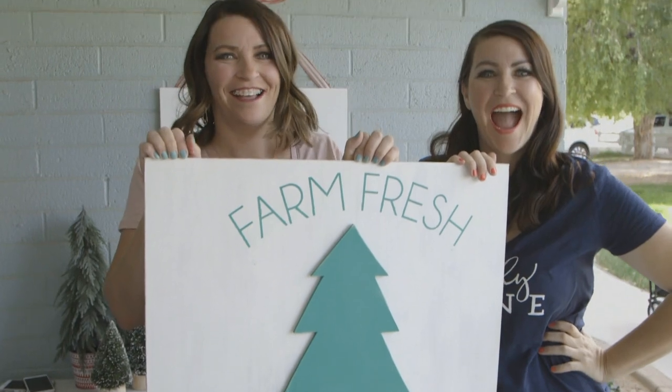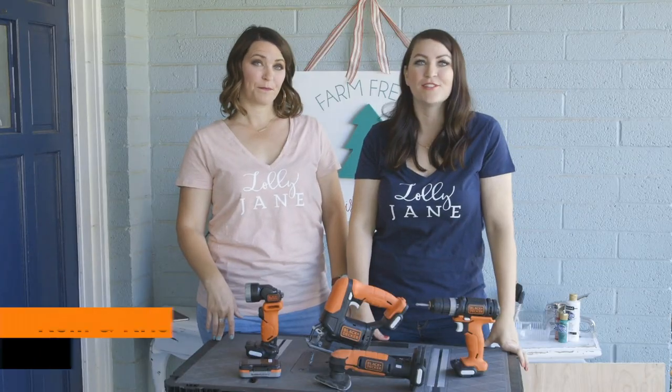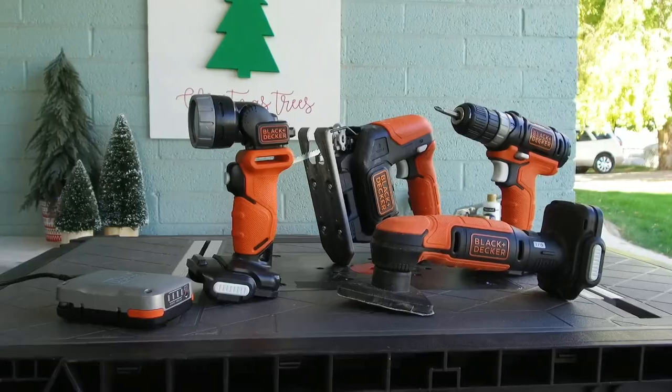Hi, we are Kelly and Christy from Lollie Jane. We love DIYing. We are so excited to show you guys our favorite new tool combo — the 4-in-1 Black & Decker Go Pack.